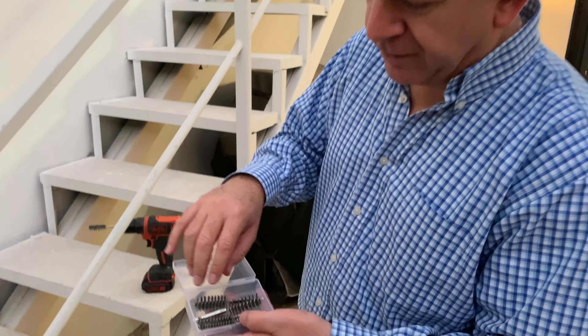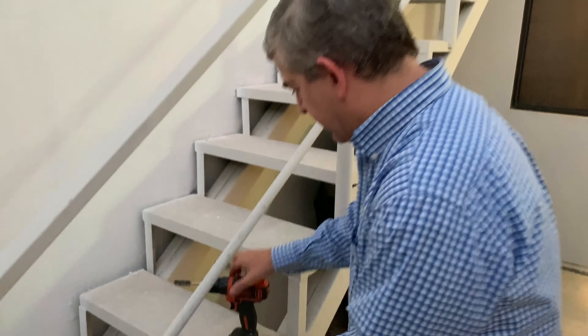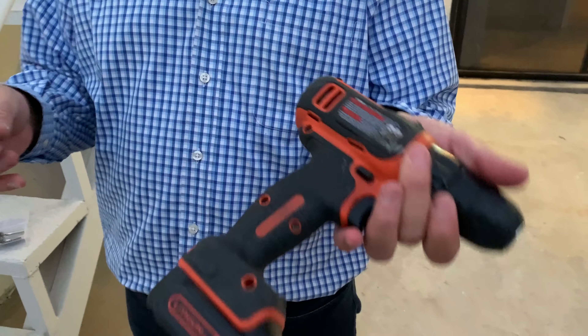Friends, these are our six stainless steel wire brushes. As you can see, you can install them in any kind of tool.